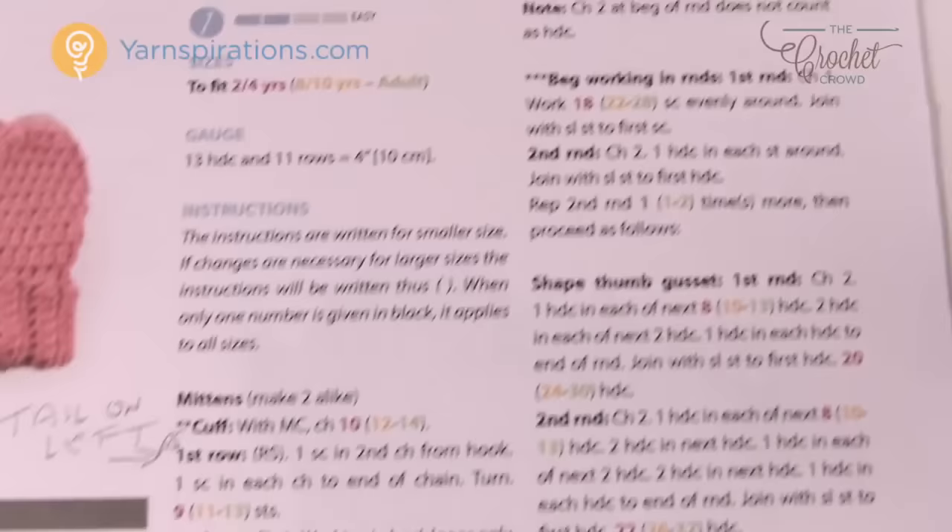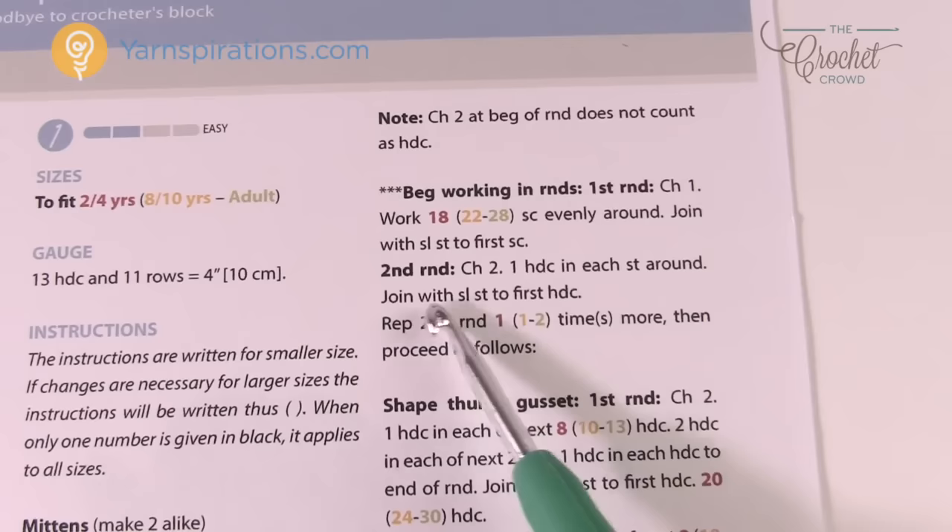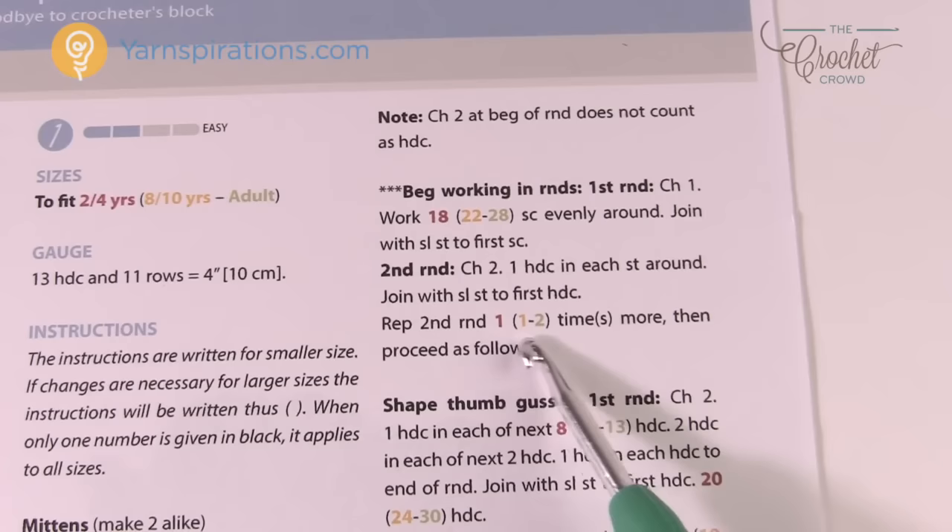For example, it might say 'work single crochets evenly around' — for the 8–10 years that's 22. Then round two has no color coding at all, meaning it's the same instruction for all sizes. It will then say 'repeat the second round' and show 1, 1, or 2 depending on size — again, look at the color code.